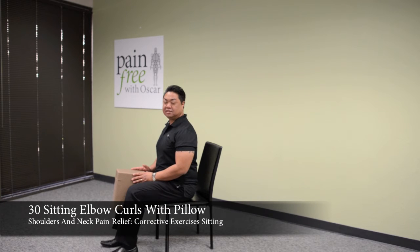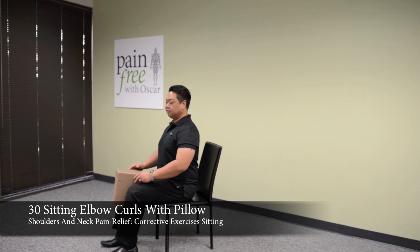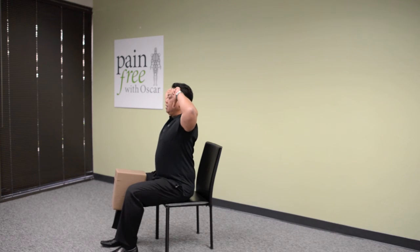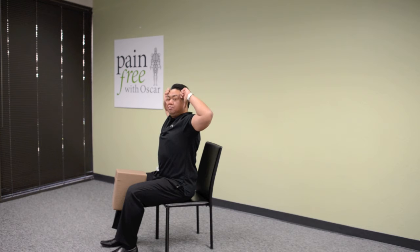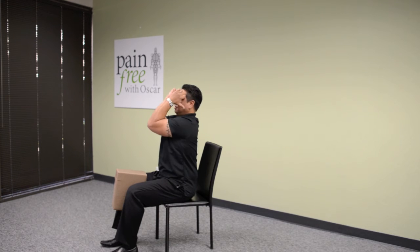The next exercise is called sitting elbow curls with pillow. Take the hands, roll the knuckles in keeping the palms extended, placing them right at the temple. Sitting up nice and tall, rolling the hip forward, bring the elbows together and all the way apart, making sure you bring them all the way back and all the way together.